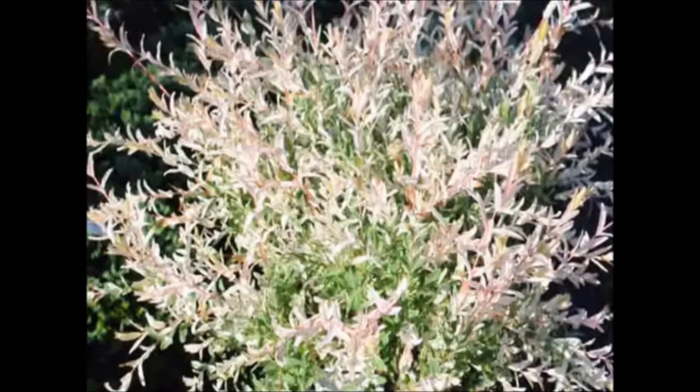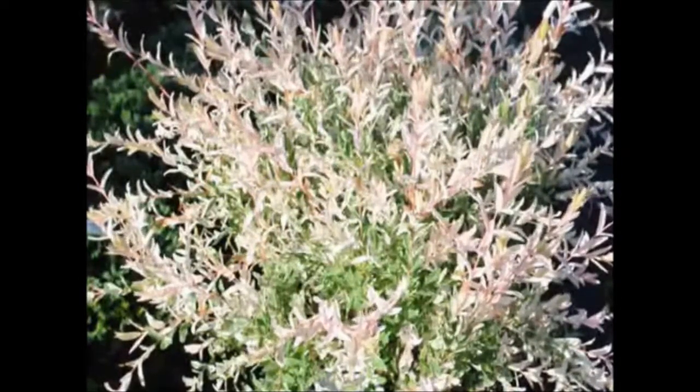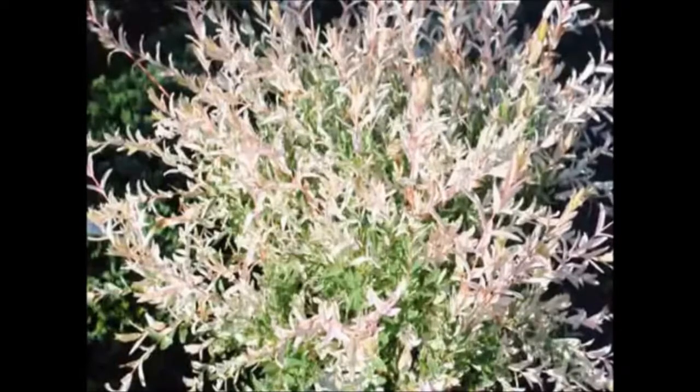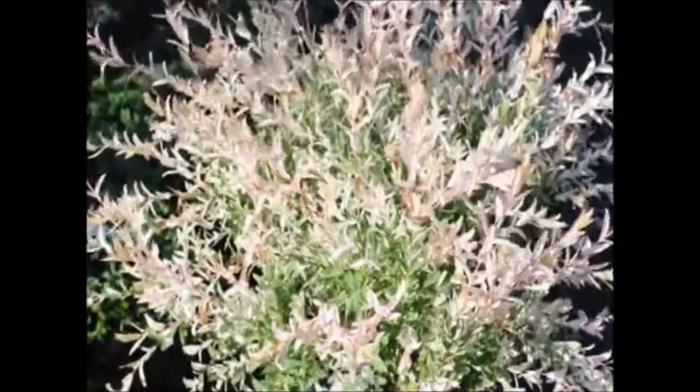This is a Nishiki willow. It's a small shrub form willow. It has nice bright new foliage, pink in color. It has delicate catkins which are pendant, yellowish in color, and appear in early spring, usually April, just before the leaves unfurl.